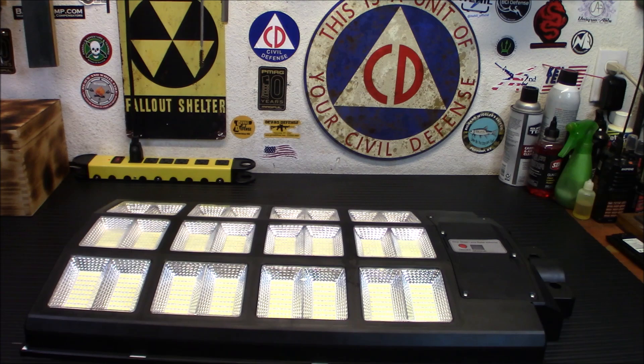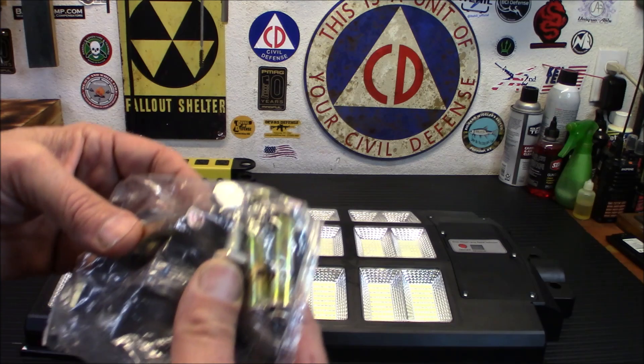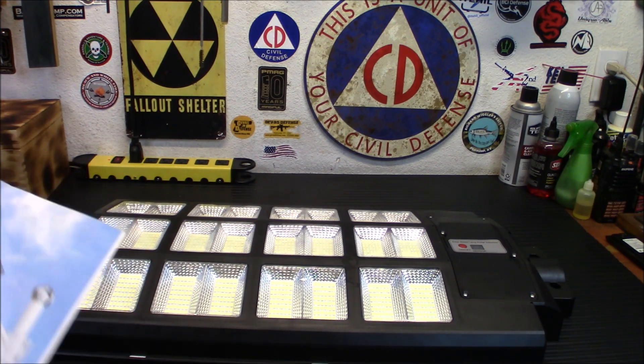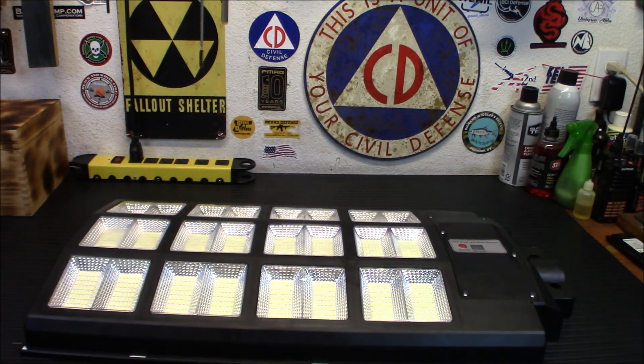It will stand up maybe about 15 feet or so off the ground. This is your back plate here — that's going to go on the back, and these bolts are going to go through and you'll screw them in. You want to get that nice and tight. I have the instruction manual here — very, very simple. It's an easy light to use. That's the mounting hardware, by the way. There's not enough room here for the whole pole and the mounting hardware.